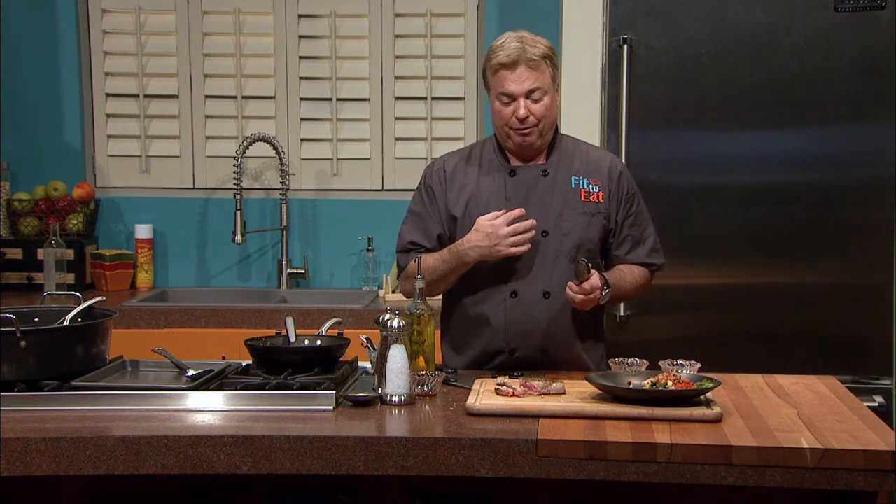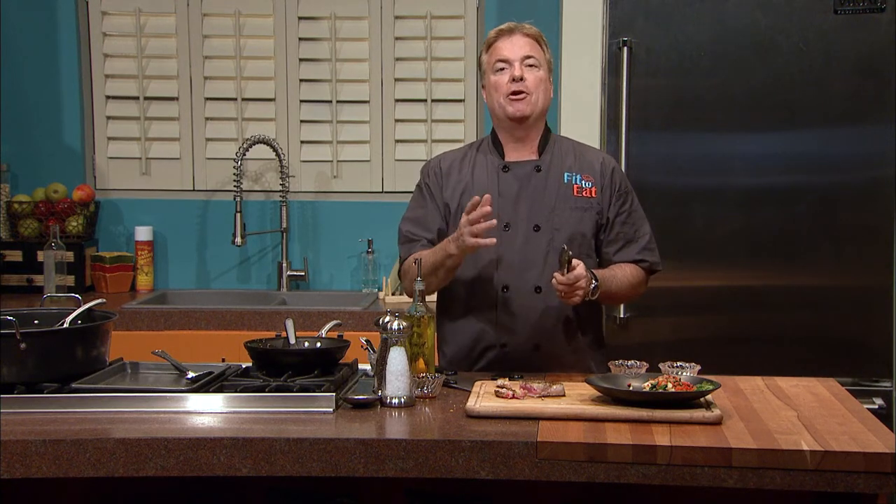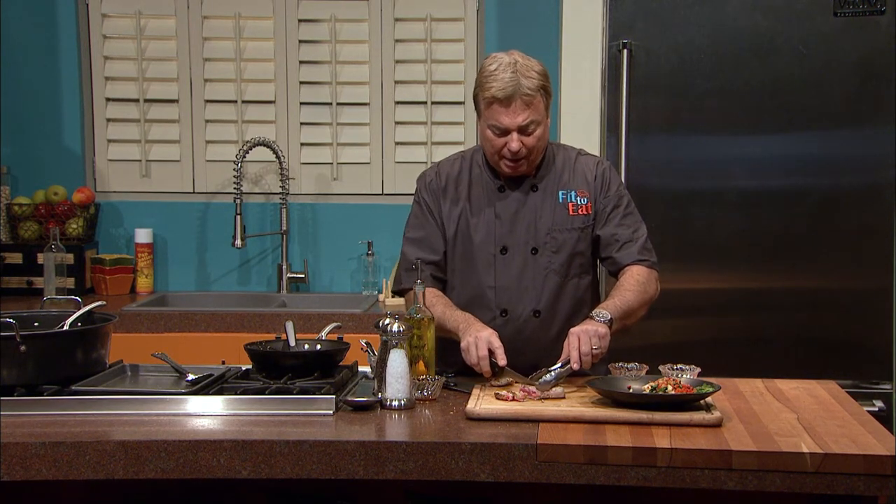I had a dinner party one night and a friend walked up, saw the tuna coming out medium rare, and told me 'that's not tuna — tuna is white.' Obviously the only thing he'd ever tried was canned tuna. My suggestion to you: get some tuna and cook it this way on the rare side. It has so much more nutritional value and so much more flavor.